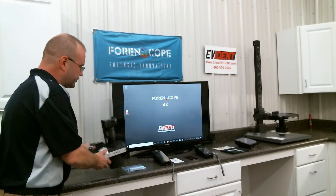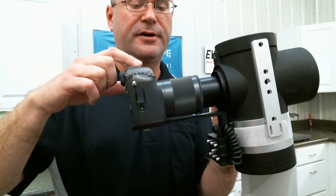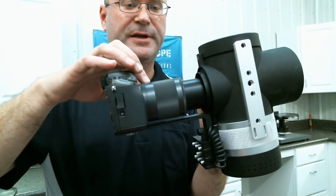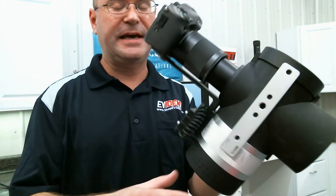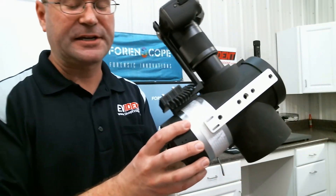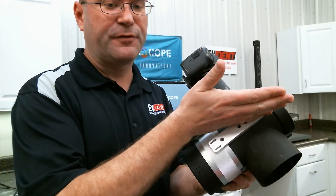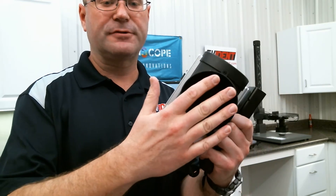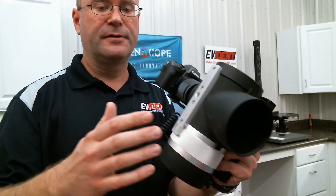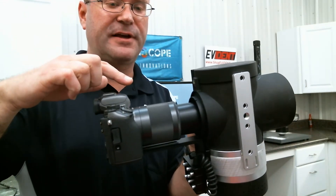Let's start off today talking about the contactless fingerprint system. This is the Forenscope contactless system. It consists of a Canon camera with a 150 millimeter telephoto lens attached to this axial light source. The light source is attached here. The light fires forward, strikes a mirror at 45 degrees, and travels out of the aperture here. The camera then sees along the same axis as that beam of light.